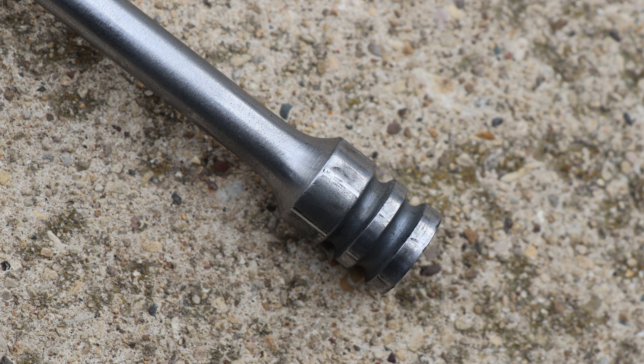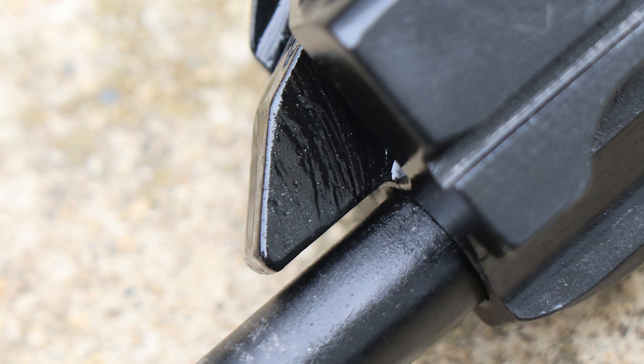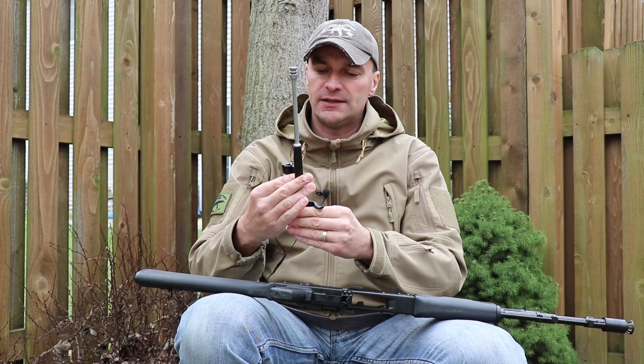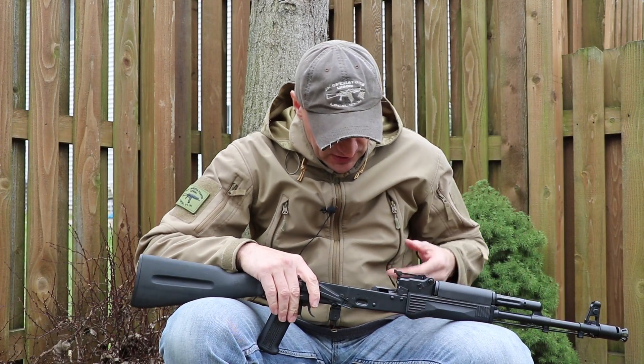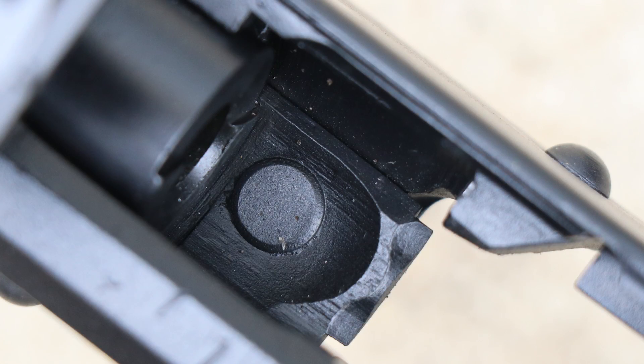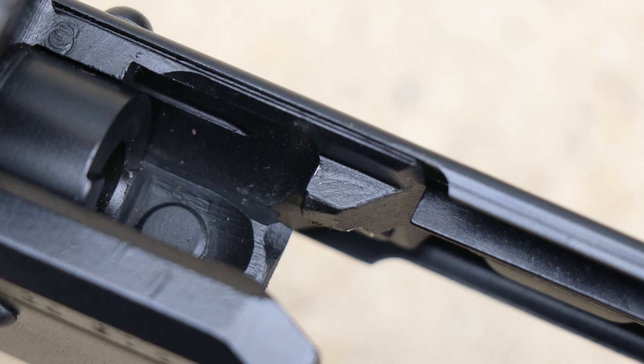There are some machining marks in the channel for the bolt, but absolutely no damage on the tail of the bolt carrier. This kit looks absolutely unused or very lightly used. As for the bullet guide, everything here is looking good and the trunnion is looking nice too. There are some marks on the edge of the trunnion on the right side, but that's rather common on AK rifles.